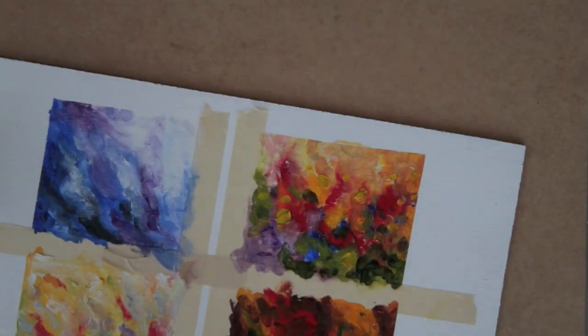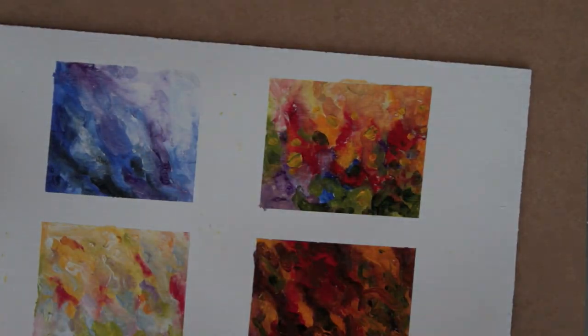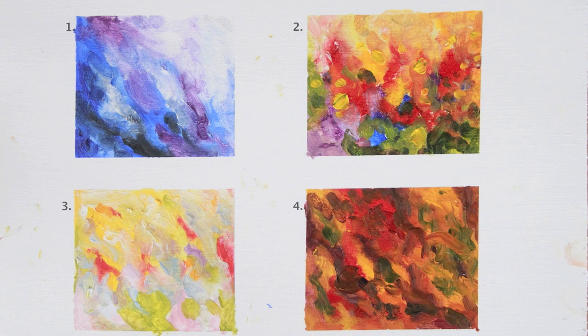When you're finished, remove the tape. So here are my results. I'm not going to tell you which is which — I want you to guess the seasons in the comments. I also encourage you to try this exercise in your own way of painting and expressing color.